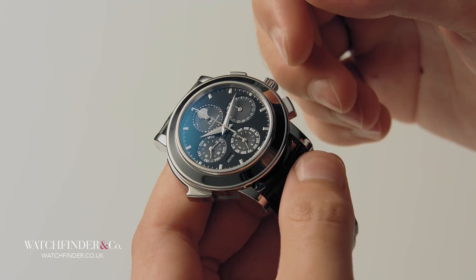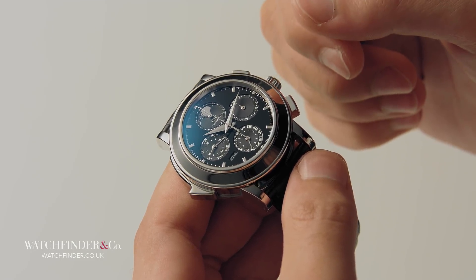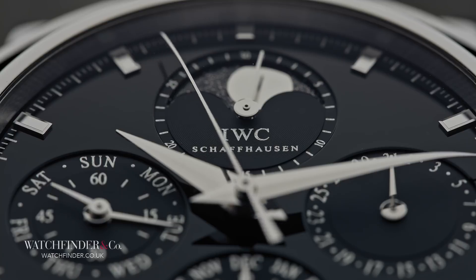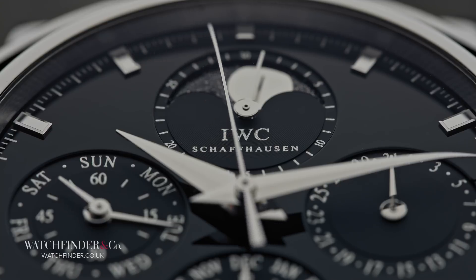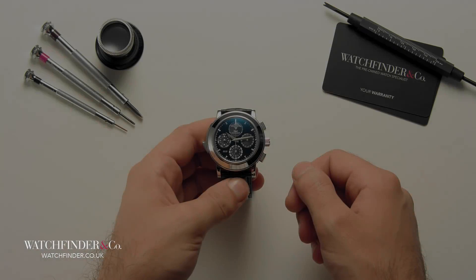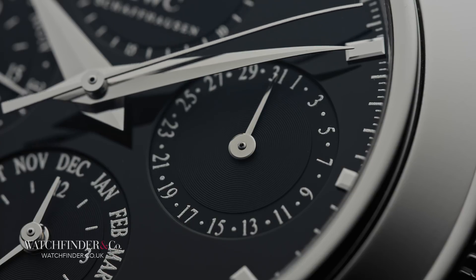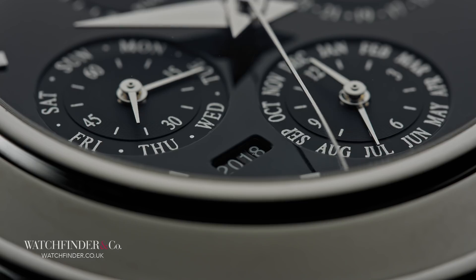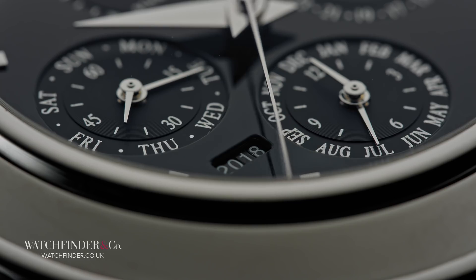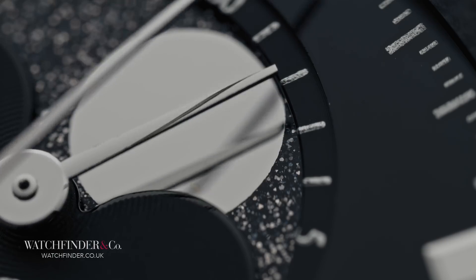But a chronograph is no grand complication on its own — it takes a lot more than that, and when it comes to this IWC, it's just getting started. It's hard enough to remember the day of the week, let alone the date, yet somehow the grand complication will tell you both of those, plus the month and the year as well. It even knows what phase the moon is in, and whether or not it's a leap year.